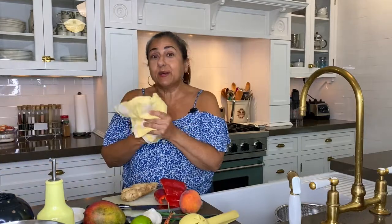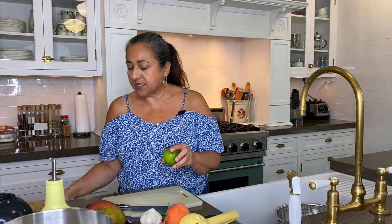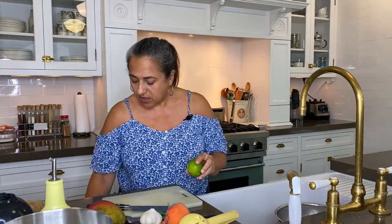I clean as I go because when I first started cooking, I was in a tiny little Manhattan apartment, so that was a good habit to get into. What we're going to do for the shrimp — we're going to create a little marinade for them, and then they're just going to sit in there while we make our salsa.